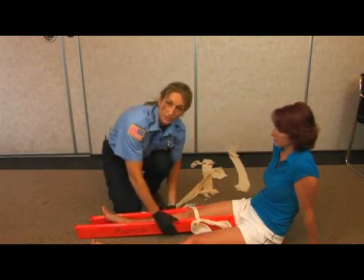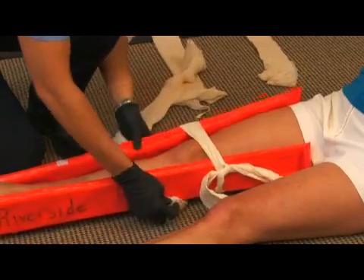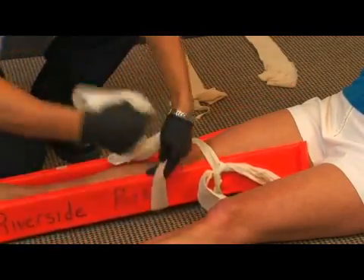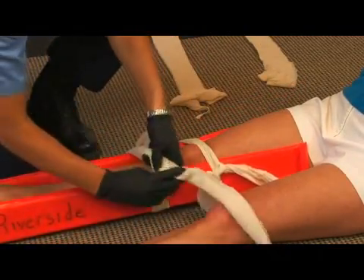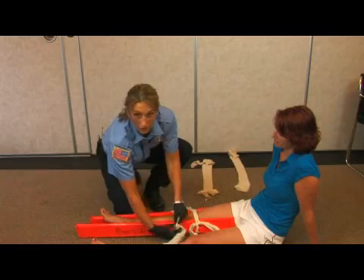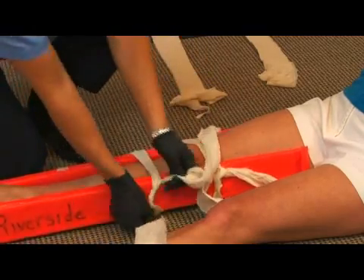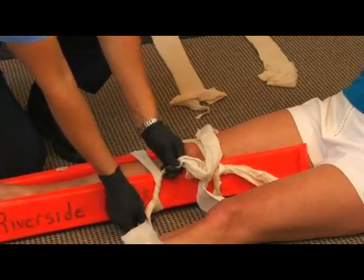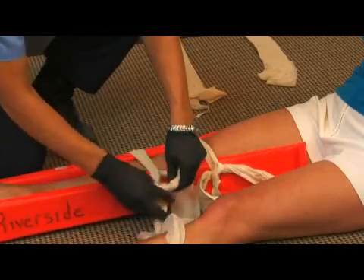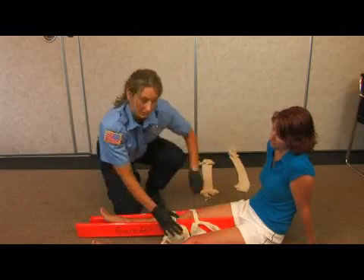You'll also want to place a cravat above the area of the break. Wrap this part twice — it's easiest if you wrap it twice. This will actually hold your original overhand knot. Then put a square knot into these.